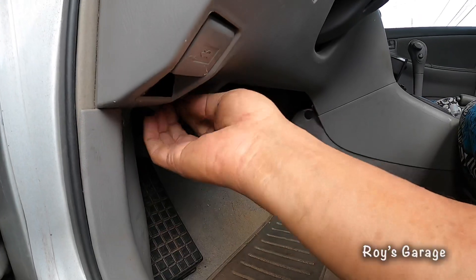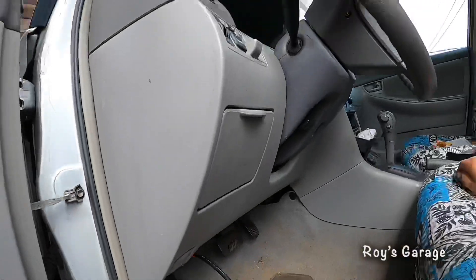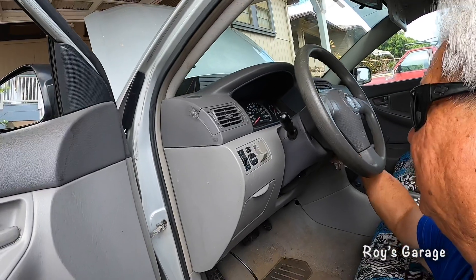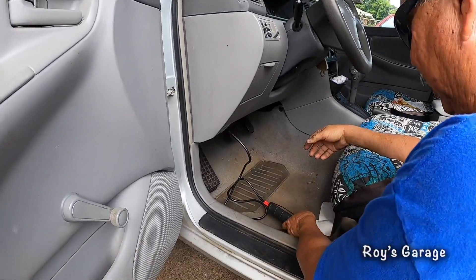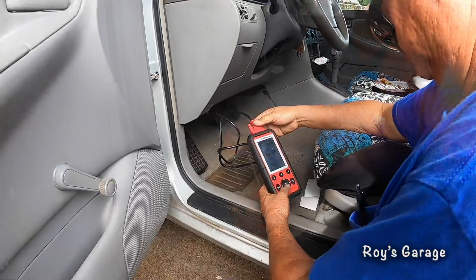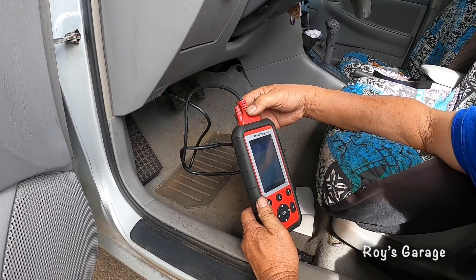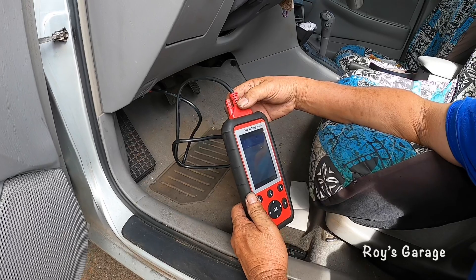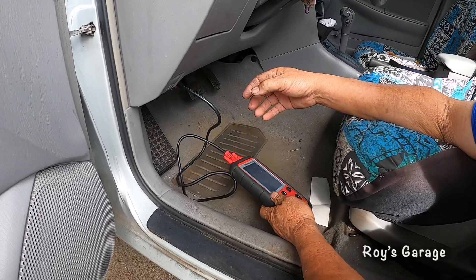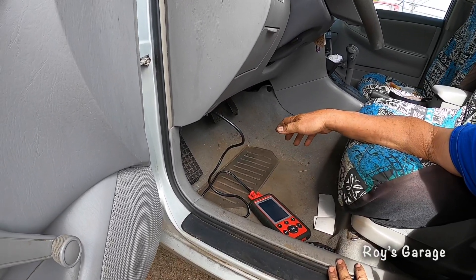I'm turning my ignition to the on position, two clicks. Now I'm going to be reading my scan tool. The code says P0301 — cylinder one misfire detected. So we're going to be looking at number one cylinder.